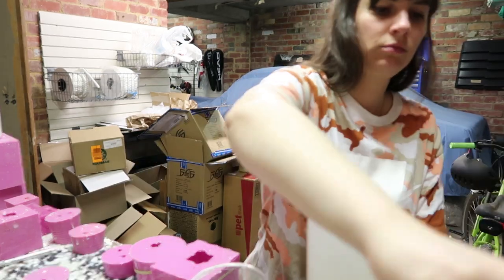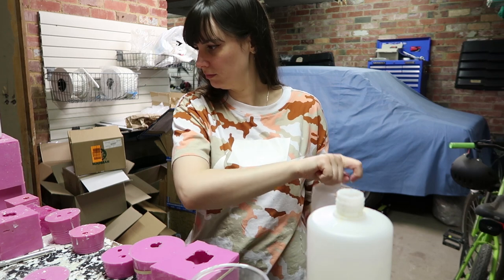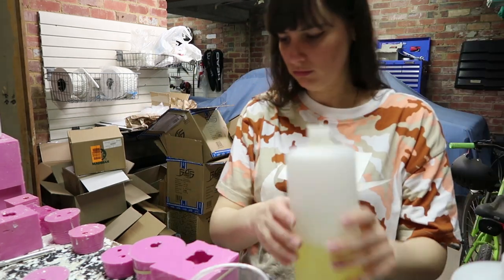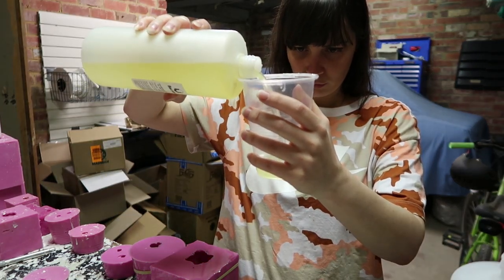I'm starting off casting my parts for this Tasmanian Tiger commission. I have a casting tutorial in my shop at CreatorsOfNet.com, and if you want to know how to mold as well, I have a basic molding tutorial available there too.